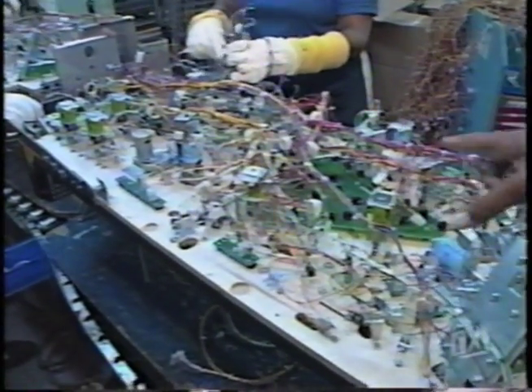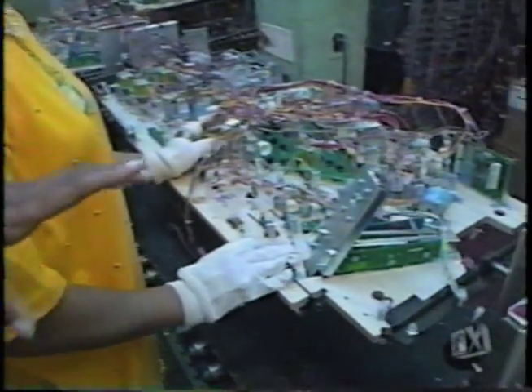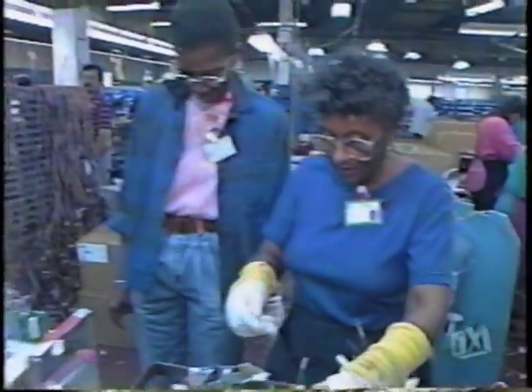Now, this is the assembly line. And if you can just take a look at this, there are more than 7,500 solder connections, 6,000 parts, 140 lights. And these men and women have five minutes to do about 25 to 30 solder connections.